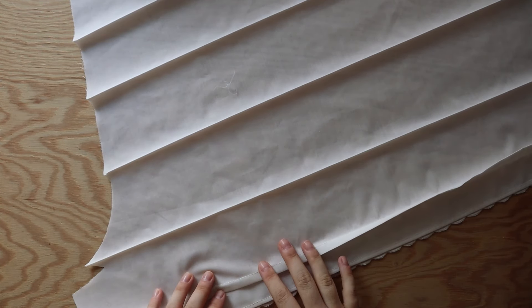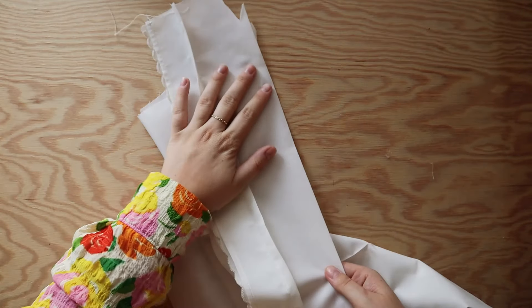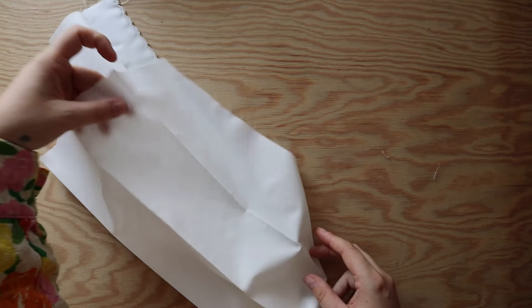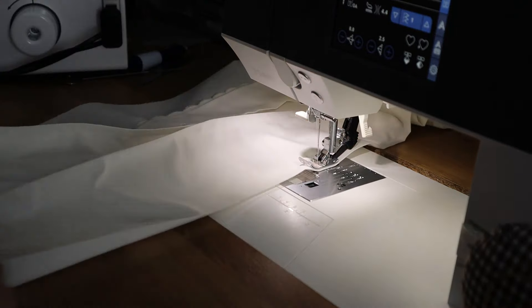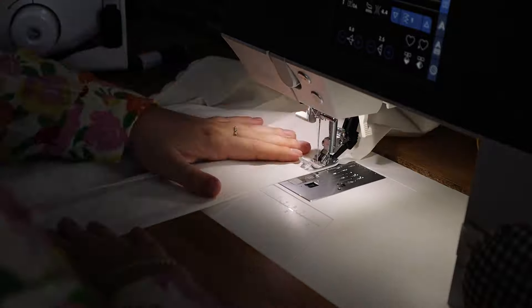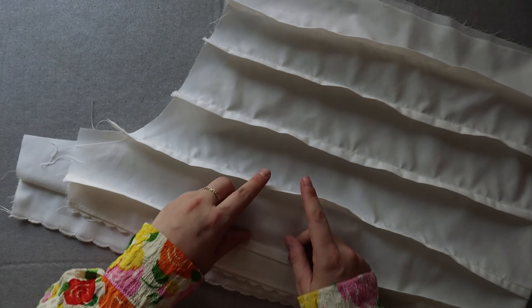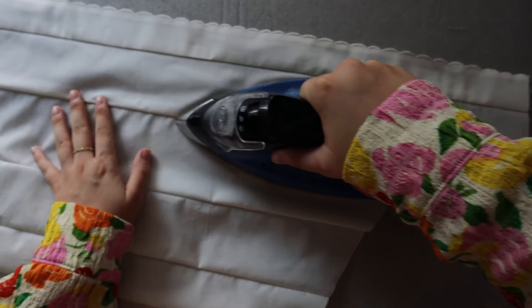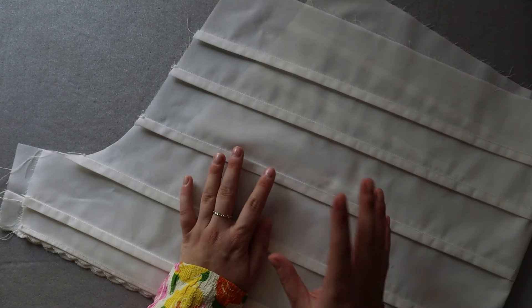Now do the same for all the remaining folds but without the bottom edge. Fold on the crease already created and sew with one centimeter seam allowance, then move on to the next fold, and the next, and the last one. Now we're going to press all the folds towards the bottom of the shorts — I think it's easier to press on the wrong side because you can press really close to the seam. As you can see, the bottom edge detail looks really neat, fully enclosed inside the casing, and all the casings are ready for the elastic.